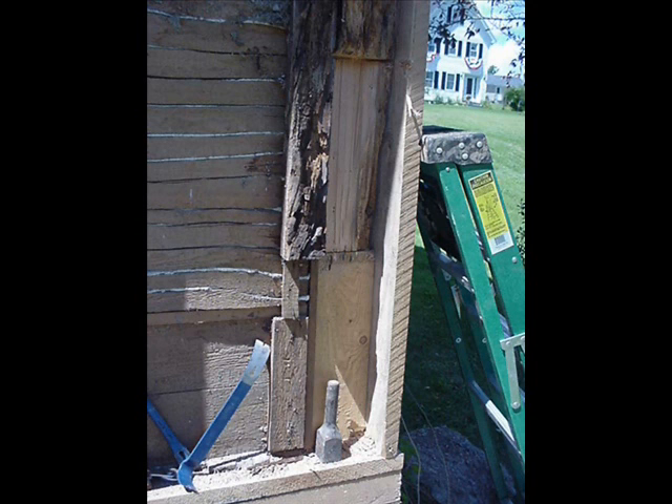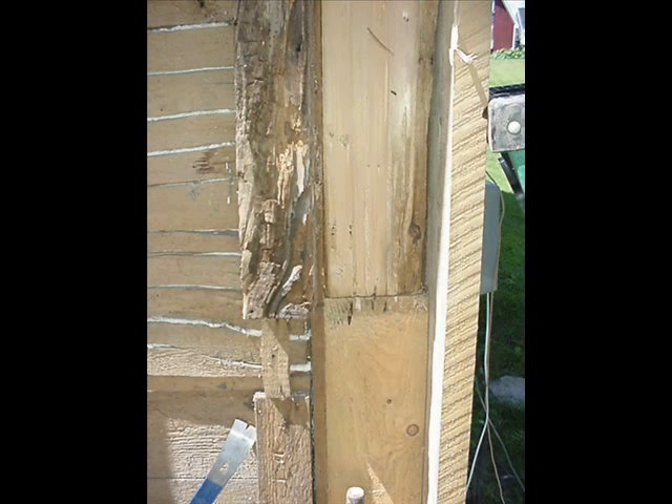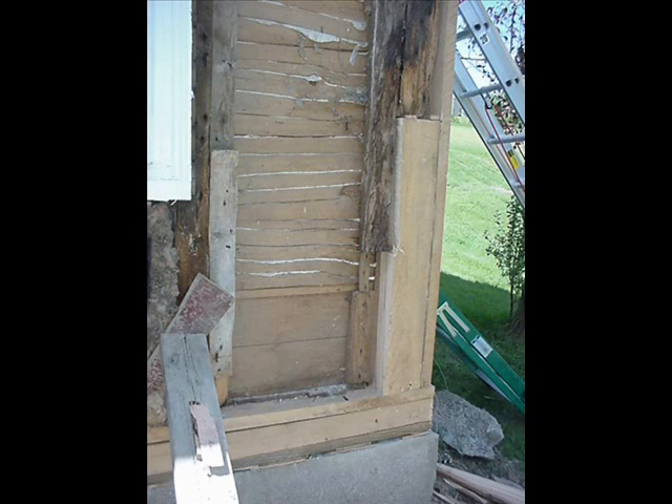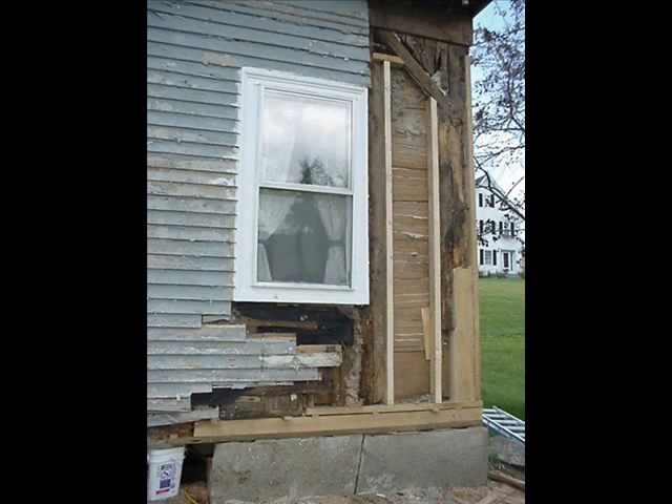My neighbor taught me an easy way to rebuild the sill so you didn't have to wrestle big beams up under the house, and it actually worked out quite great. Once the sill was rebuilt, it was a pretty easy job to start rebuilding that corner.